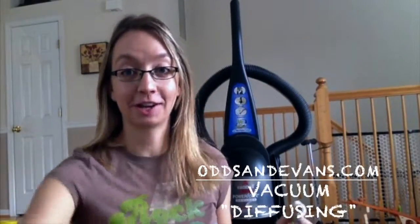Hi, I'm Mandy at OddsAndEvans.com and this is Reese. Say hi, Reese. Hi. Today I wanted to share with you a quick and easy essential oils tip.